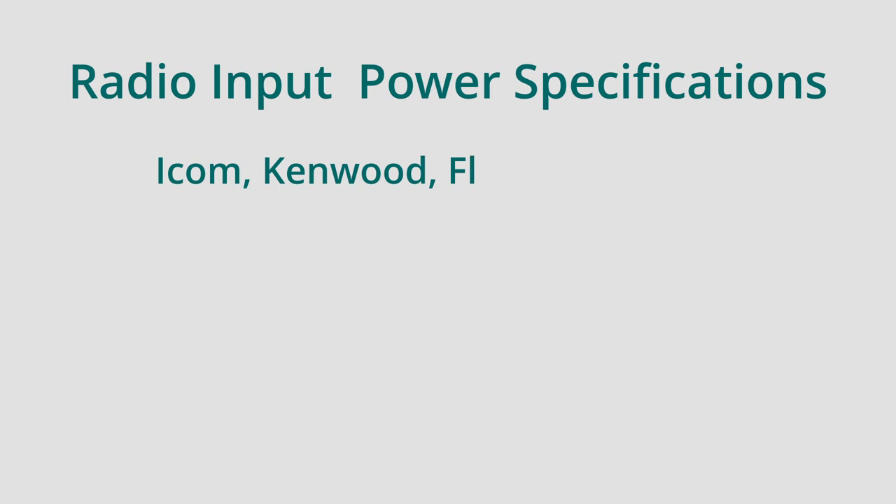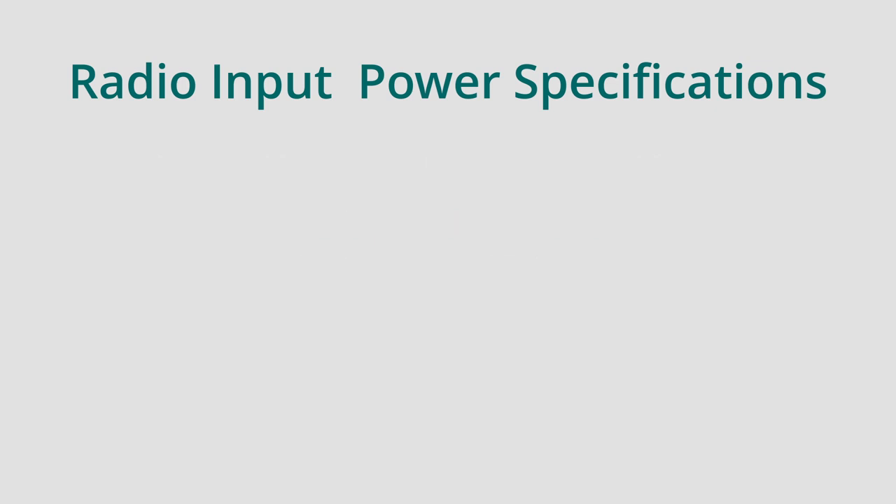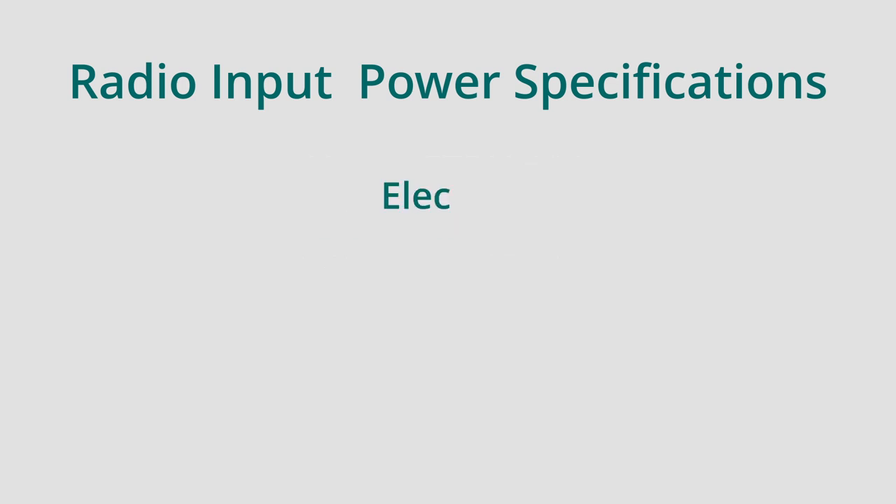Let's look at what typical radios list for their input power requirements. ICOM, Kenwood, Flex, and most Yaesu radios state 13.8 volts plus or minus 15%. That works out to a minimum of 11.73 volts and a maximum of 15.87 volts. The Yaesu FTDX101 states 13.8 volts plus or minus 10%, an even smaller window of 12.42 volts to 15.18 volts. Elecraft's specification just states 11 to 15 volts without giving any nominal voltage or percentage.